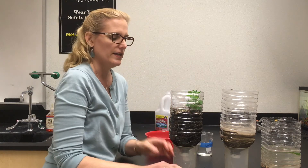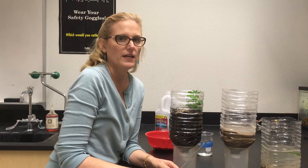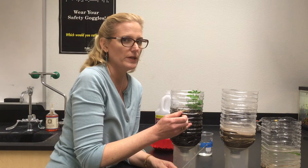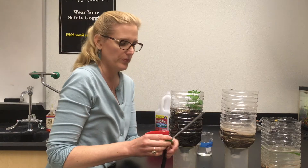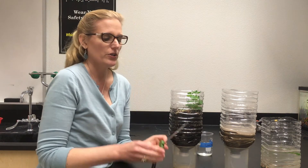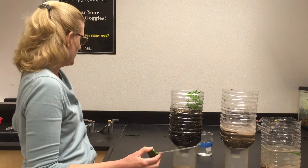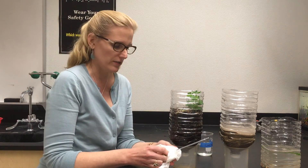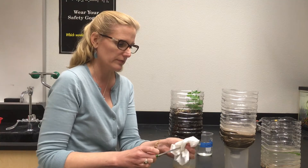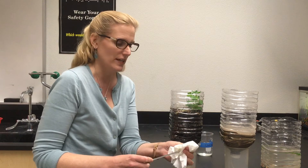The reason for this is that this probe measures ions, and the ions in the soil need to come out into the water in order to be picked up by the probe. After our soil is thoroughly wet, we're going to take the probe and, with a dry paper towel, rub the probe. That's to loosen any oxidization that has occurred.